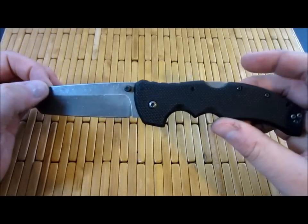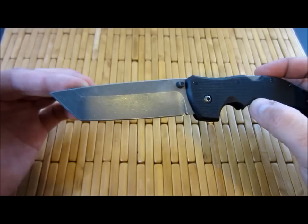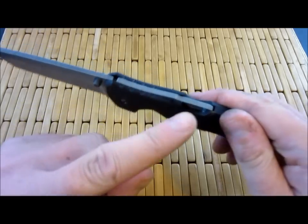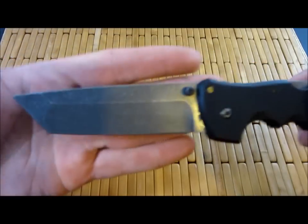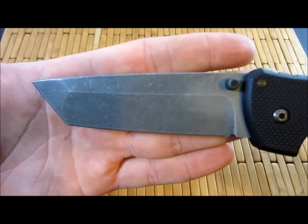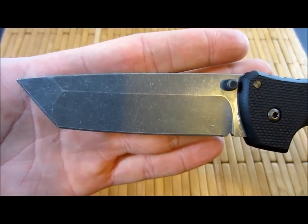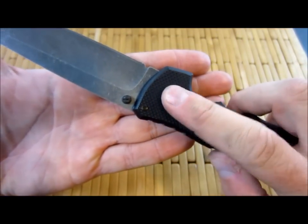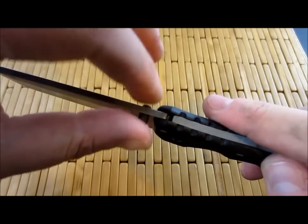So this is my first attempt at an acid etch stonewash. I did it to the pocket clip, the lock bar, and of course the blade. I also did it to the pivot and the thumb studs.